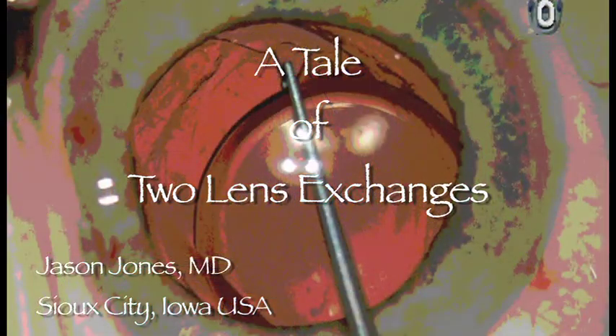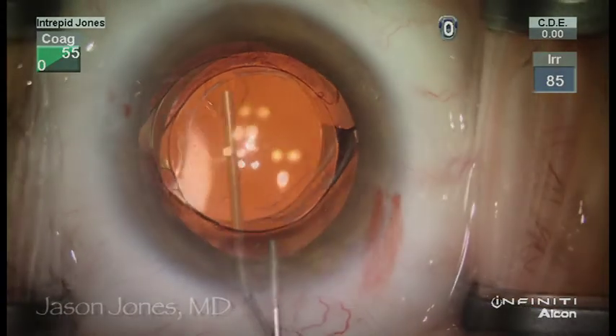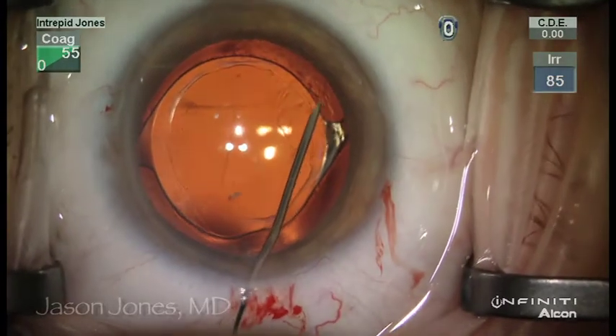This is Jason Jones and in this video I will describe the exchange of two popular hydrophobic single-piece acrylic intraocular lenses. This first lens is an AcrySof lens that has been in the eye for more than a year.